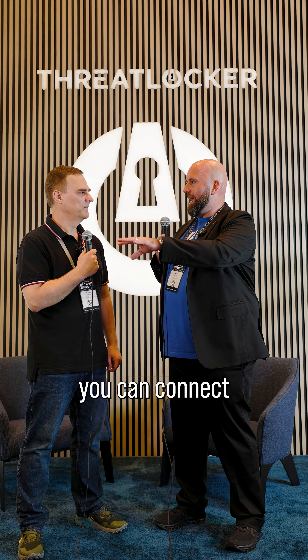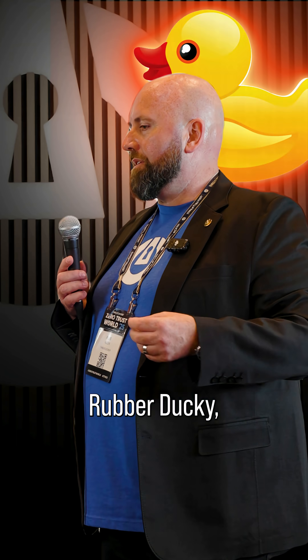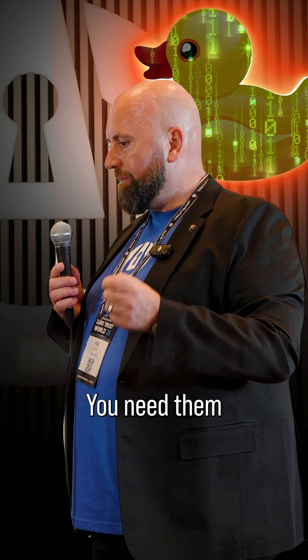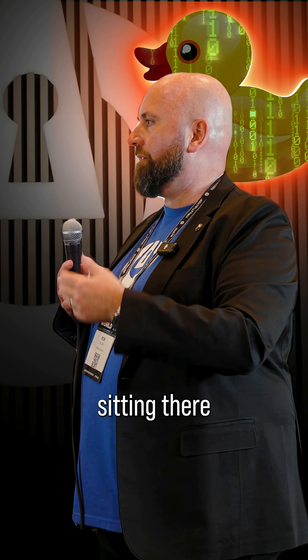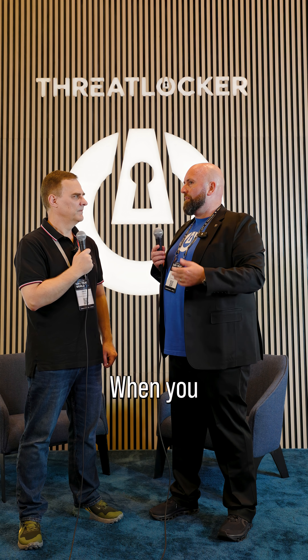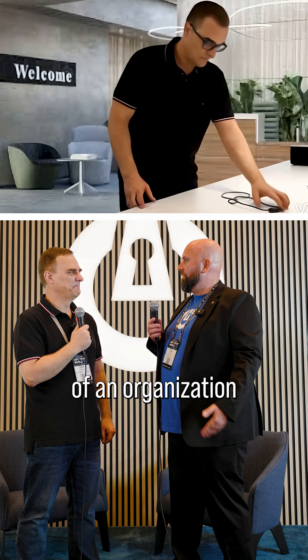What that means is you can connect to an OMG cable from literally outside in the street. With a rubber ducky, you need somebody to take immediate action — you need them to connect the rubber ducky and then stuff to happen. With an OMG cable, it could be sitting there for days or weeks or months. If you leave cables out in a reception area in an organization, people will pick them up.